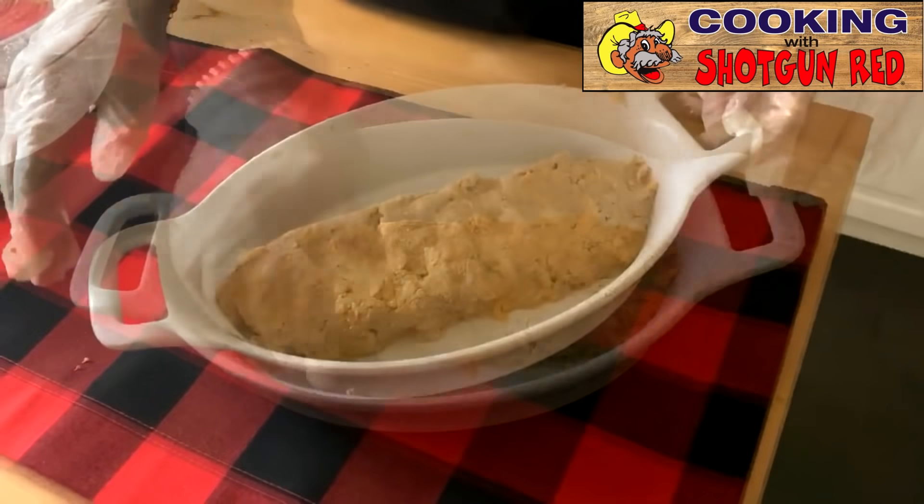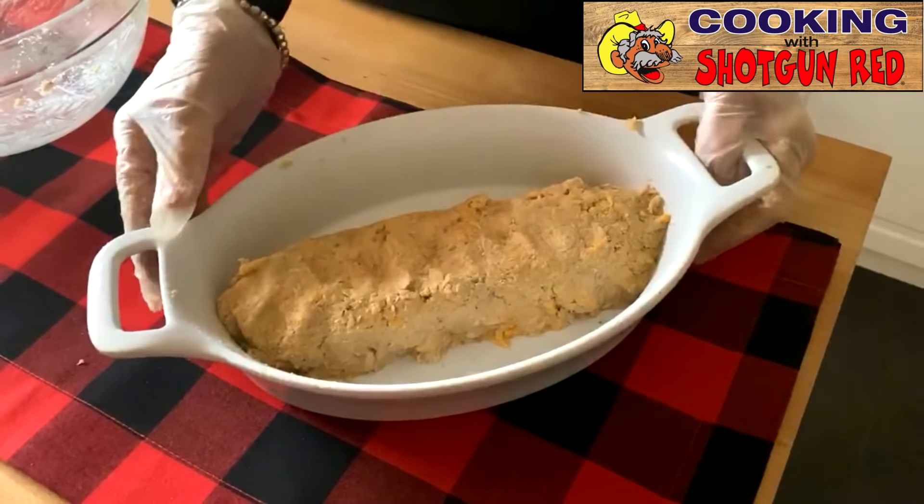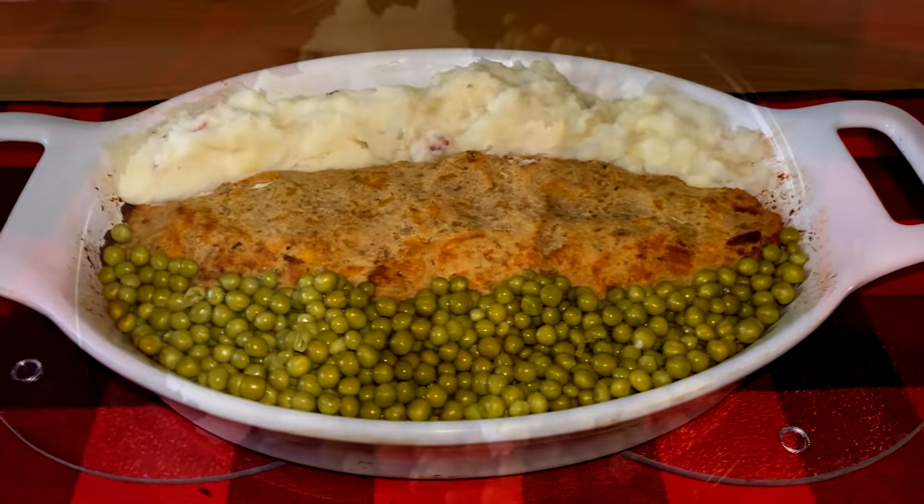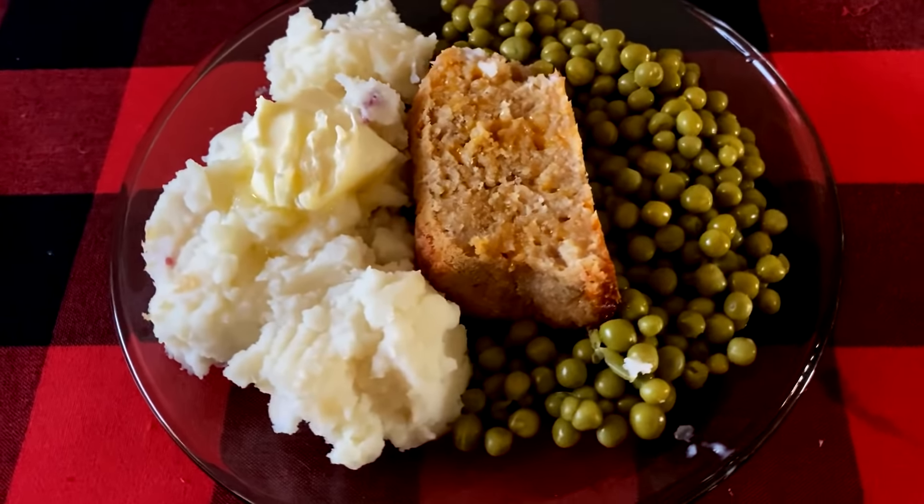Okay, there we go — we're going to stick it in the oven and see what we come out with. We made some mashed potatoes and English peas to go with this, so let's check this out and see how good it is. It's got to be good. Anything Marge makes is good. This would be good like in a sandwich also. We put a little butter on the mashed potatoes. This is really good — just everything you make is good.